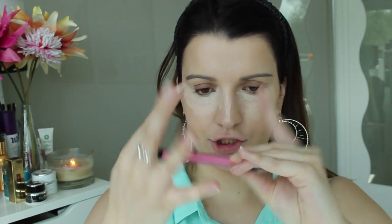For concealer today I'm going to be using my MAC Pro Longwear concealer. And now I'm going to blend that out with my Real Techniques setting brush.